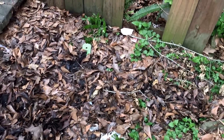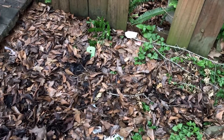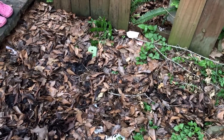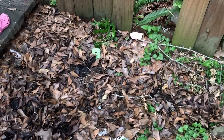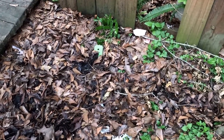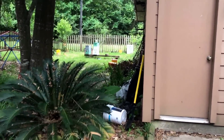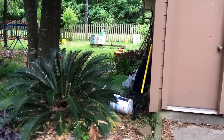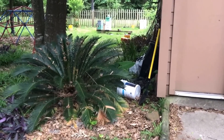Down here in Houston, we obviously have copperheads, there may be some rattlesnakes, and there are also coral snakes and cottonmouths. I've actually killed a coral snake back here in the garden about two years ago, and just the other day I saw another one — I didn't have a chance to kill it, but I did see it.